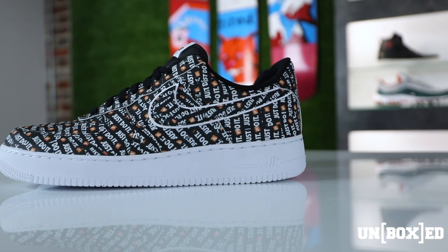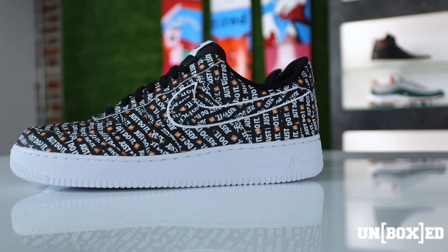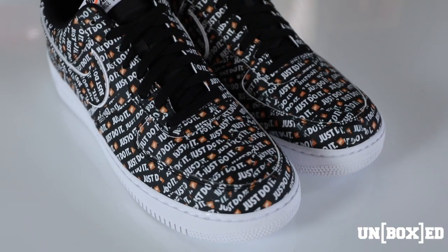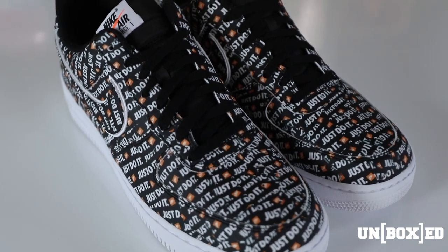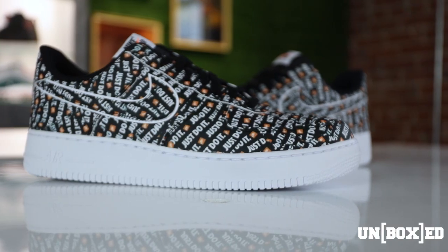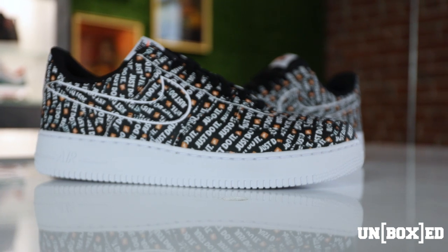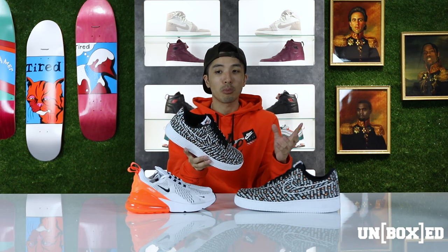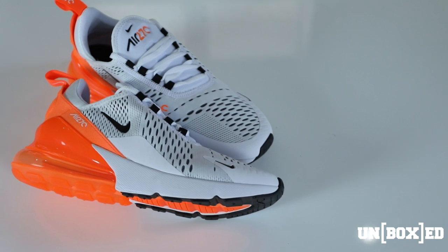Diving into the material of the shoe: the Air Force One consists of a material I've actually never felt before — it feels like a mixture of rubber and plastic. As far as how hard the material is, these will probably crease, but not as drastically as you've seen with the leather pairs. As for the 270, it's all flyknit material, consistent with every previous release before it.